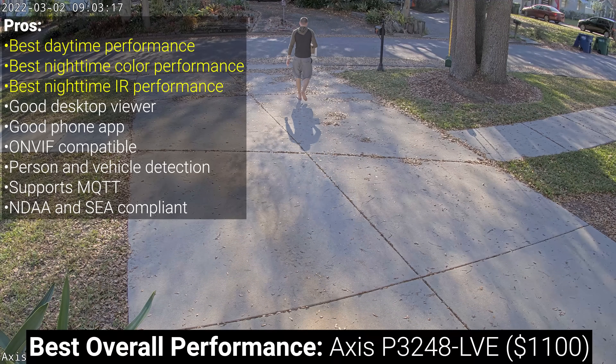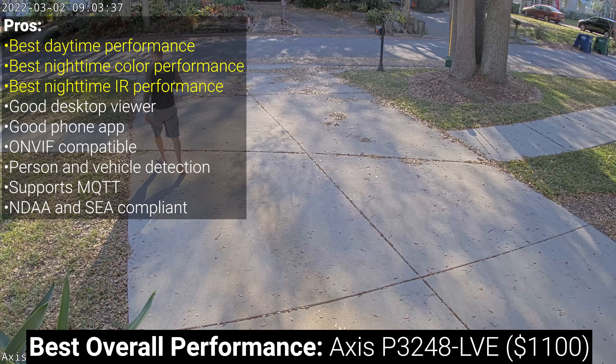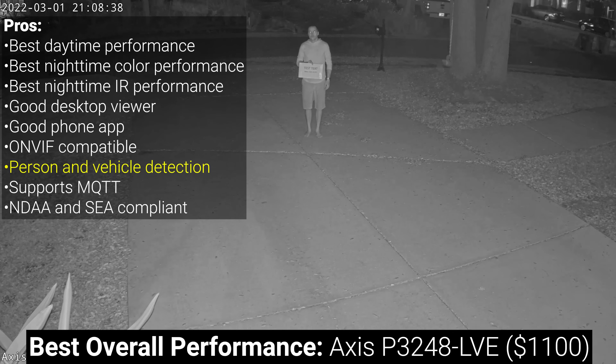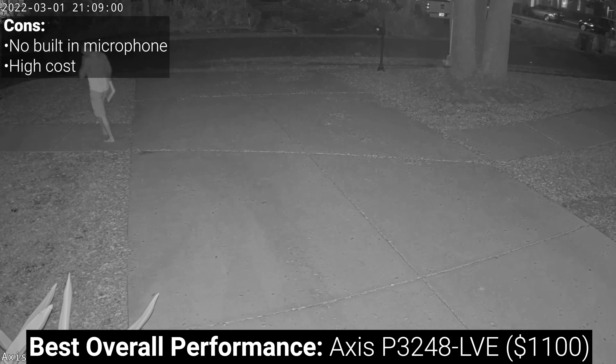If you're going to spare no expense, the Axis P3248 LVE is by far the nicest camera I've ever tested in terms of build quality, interface, options, and performance. It has an excellent desktop interface and phone app for standalone mode, it's ONVIF compatible for use with Blue Iris or any other ONVIF-supporting NVRs, it has extremely advanced on-device person and vehicle detection, supports MQTT, and is fully NDAA and SEA compliant. The only negatives are that it doesn't have a built-in microphone and its price of $1100 each — probably more than you want to spend on your entire camera system, let alone a single camera.